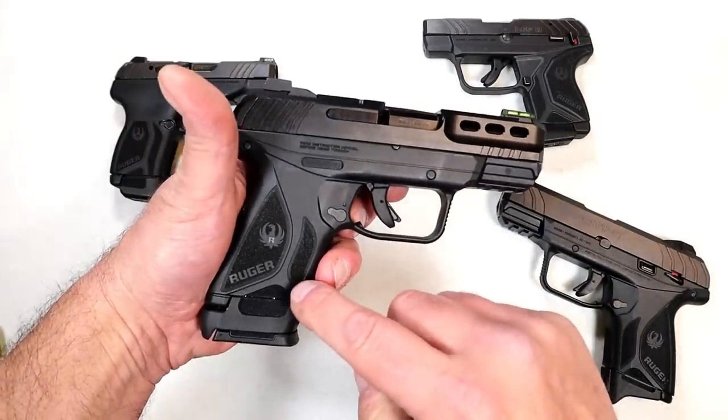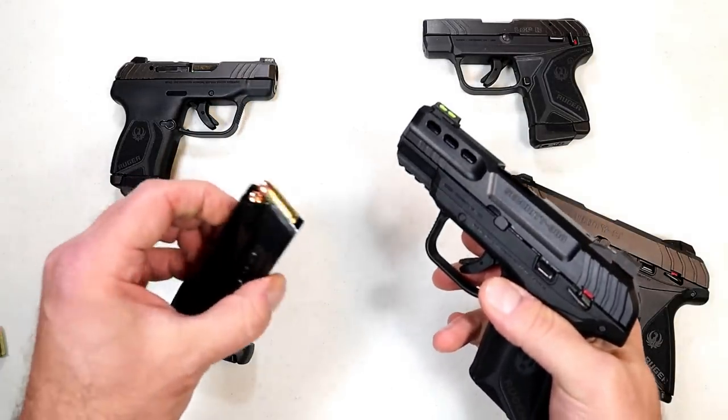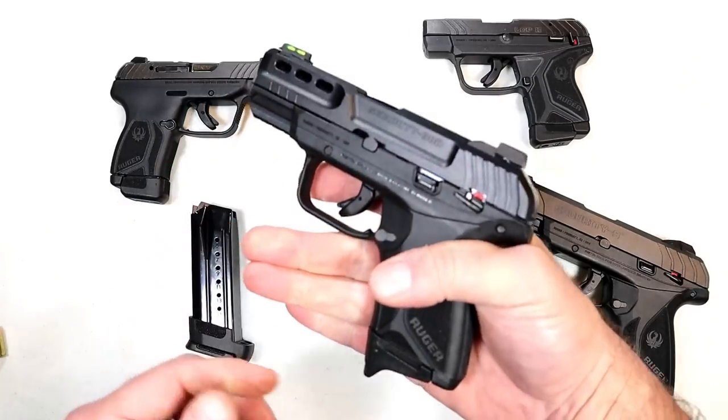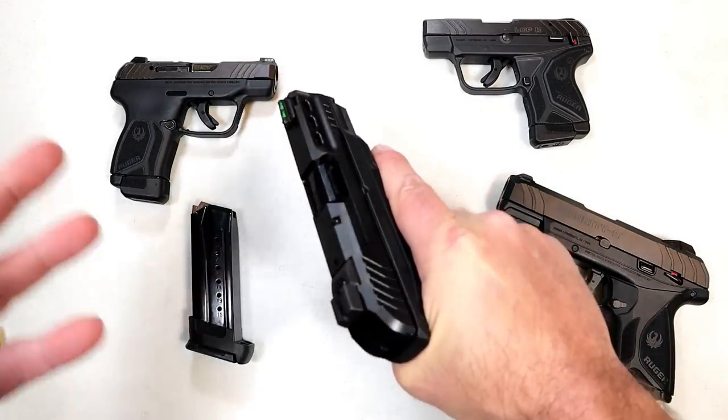The 15-round mag is nice — full 3-finger contact. And with the 10-round mag, you also get 3-finger contact with the extension base plate. So that's what they're aiming for: 3-finger contact on both magazine options.